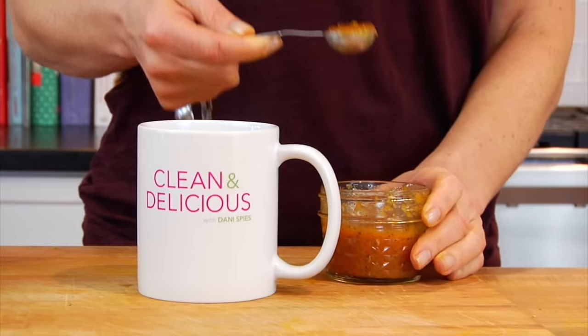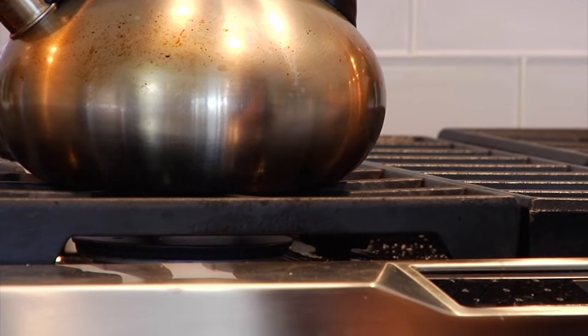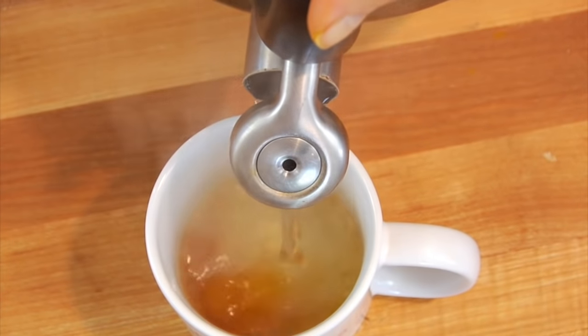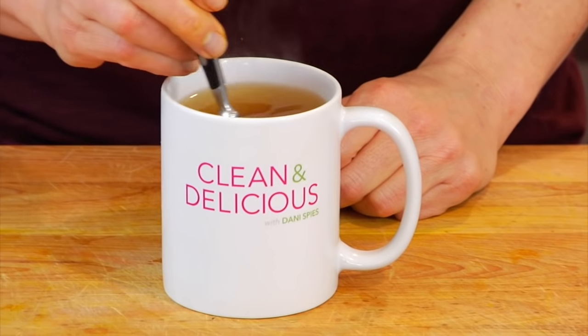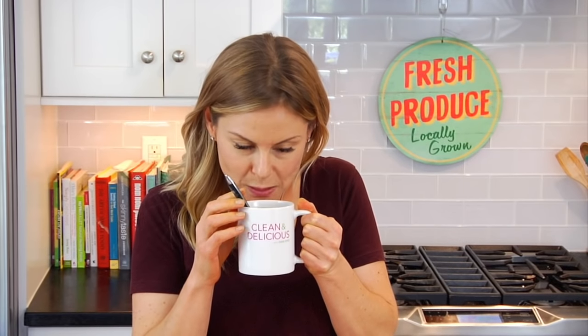Another way I like to use it — and this is actually my personal favorite — is I take a teaspoon and put it in the bottom of a mug. Then I bring some water up to a boil in my teapot, shut it off, and let it cool down a bit. The thing with manuka honey is you don't want the water to be super hot, because we want all of the benefits of the honey to stay intact. So I let the water cool a bit, then I pour it over, give it a stir, and this is so delicious, warm, and comforting — it's the kind of drink where as soon as you smell it, you feel better.